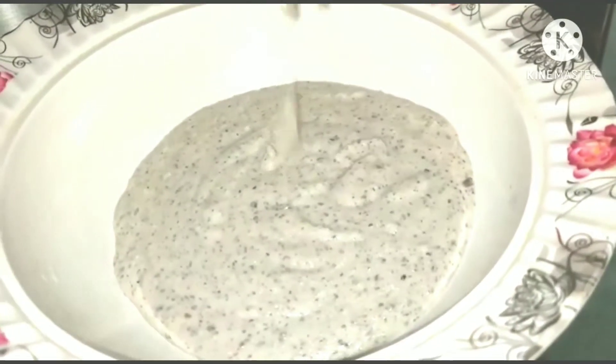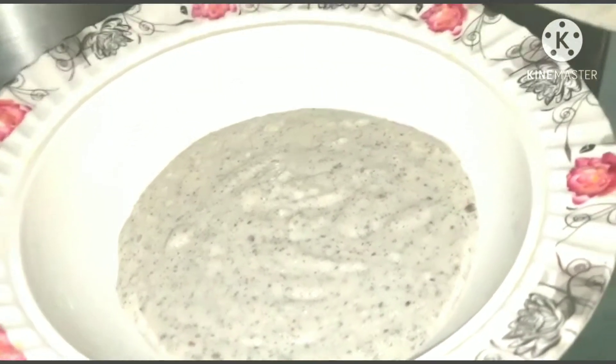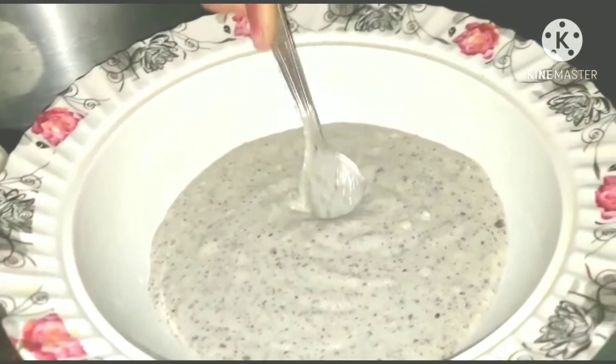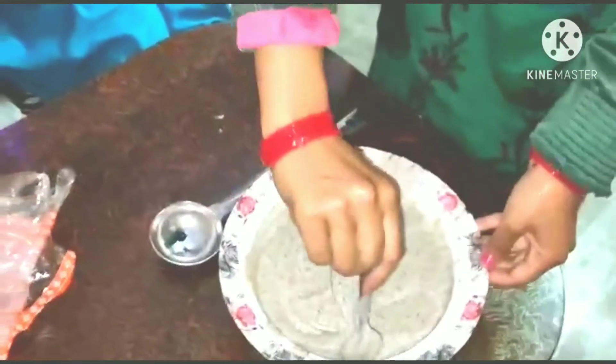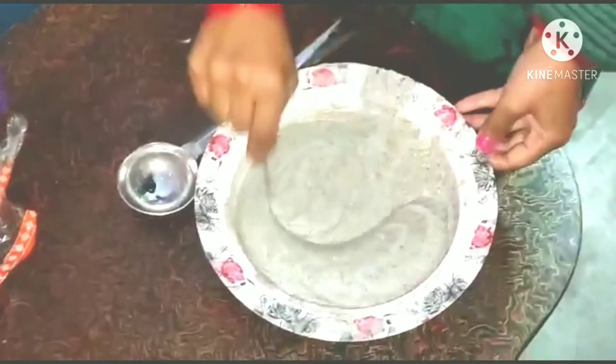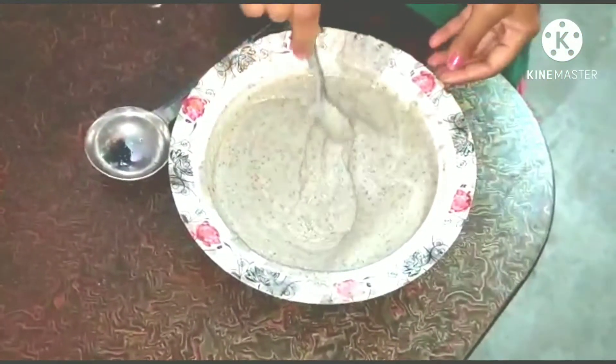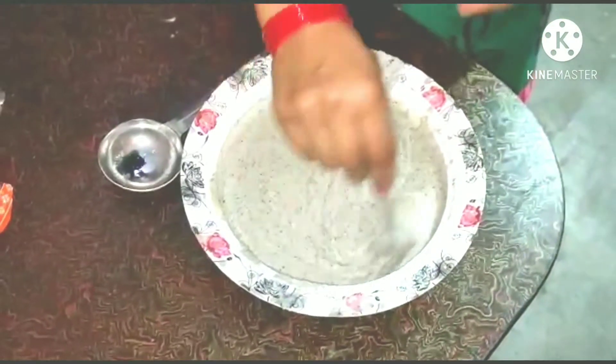We will prepare it for a few minutes. We are ready to prepare the rice. I am going to add a little bit of salt, so if you are eating a little bit of salt, it will be good for your health.